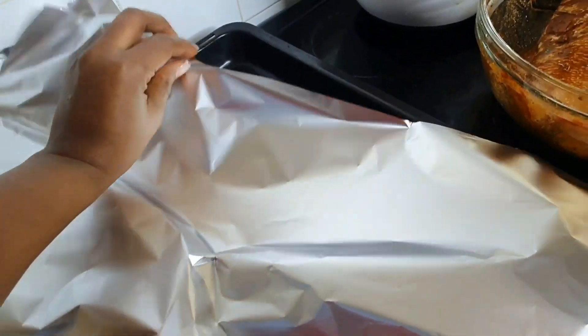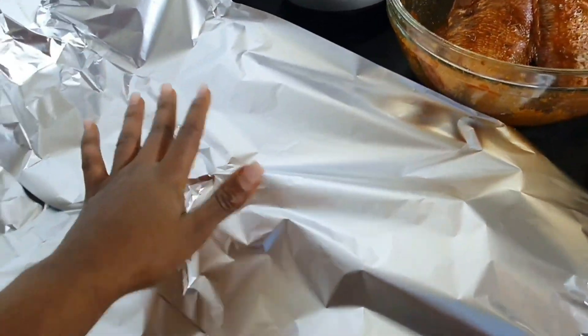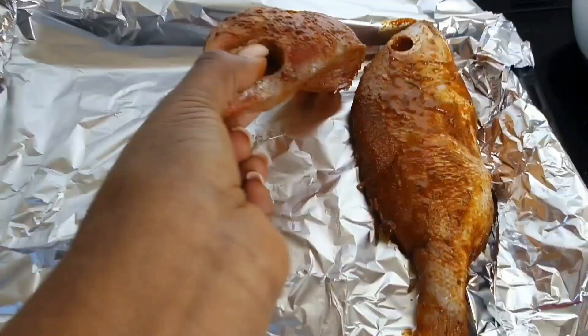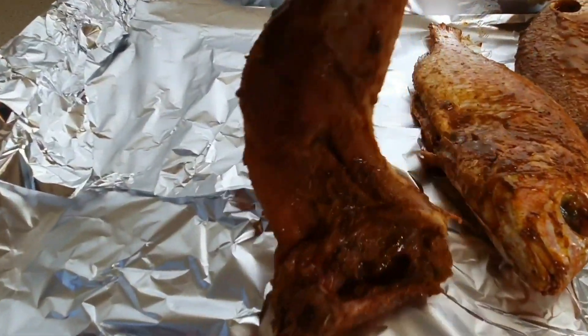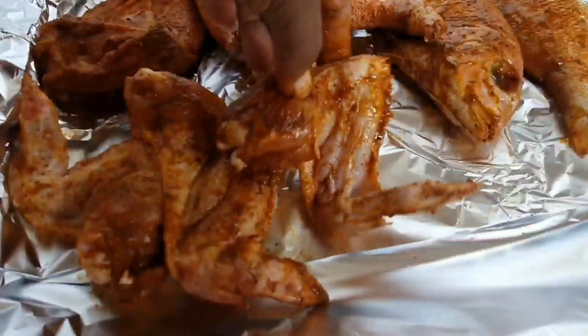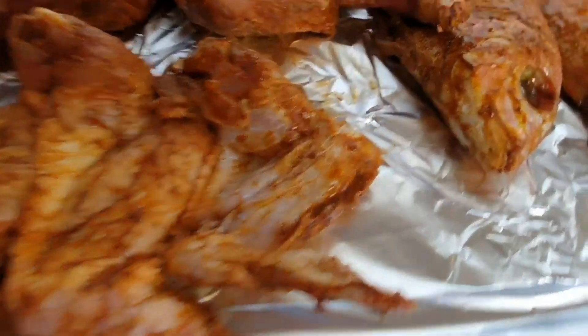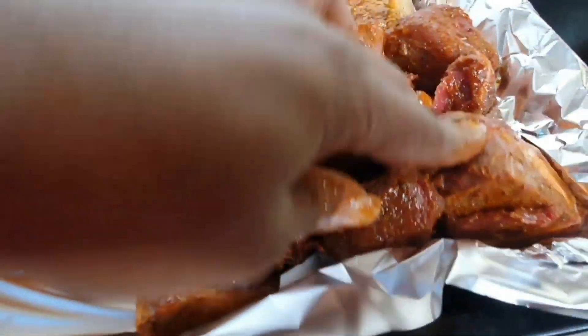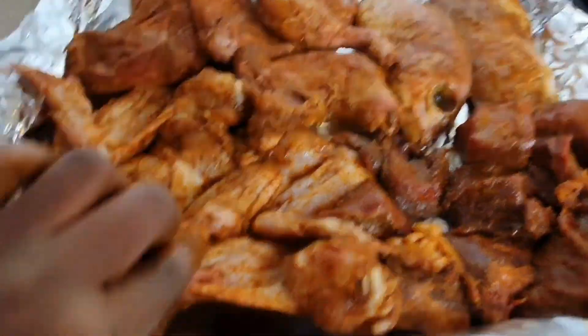Also, when you're marinating — if you're leaving it overnight, don't go with lots of seasoning. Just go with a small amount, and after the following day you can add a little bit more so that it doesn't go too sweet or salty. Just be mindful. It all depends on how many kilos of meat or chicken you're going to use.